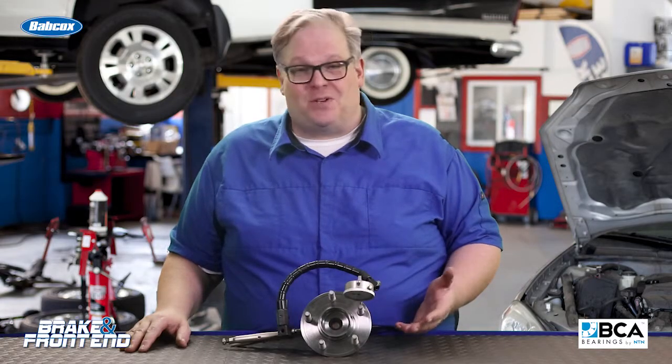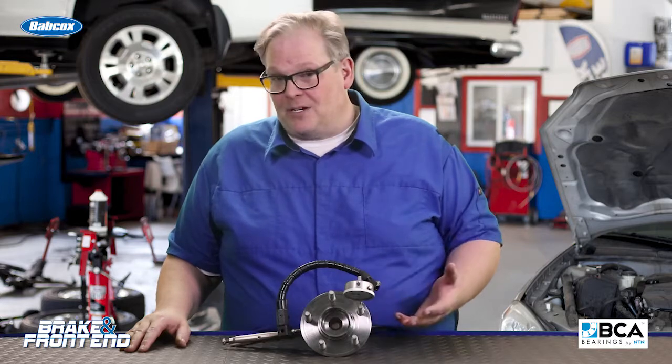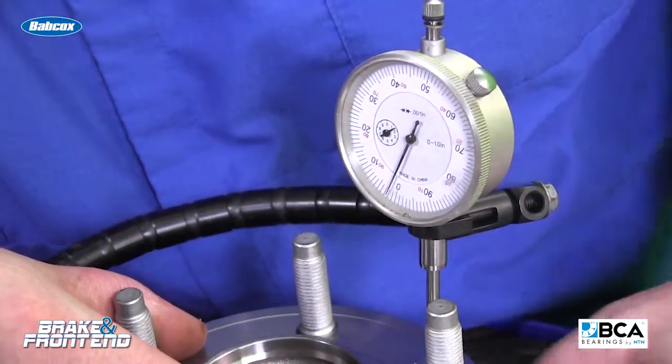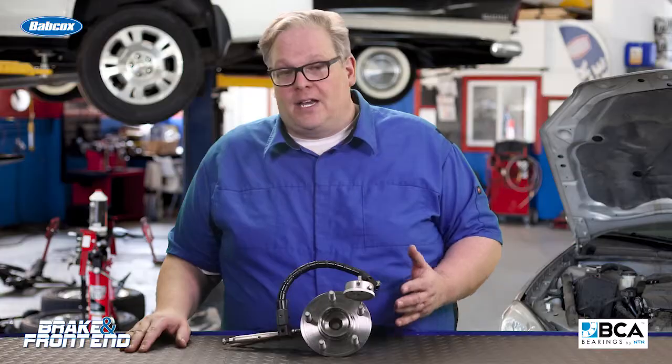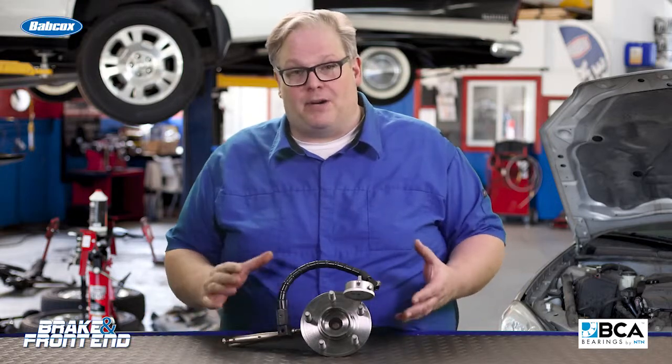For some light vehicles, it's going to be two thousandths of an inch. Heavy duty vehicles, pickup trucks, it may be five thousandths. Make sure that you're looking at the service information and the flange itself is within the tolerances. Anything above that, you may want to replace the flange or the entire wheel bearing hub unit.